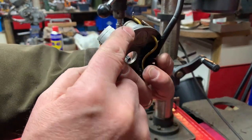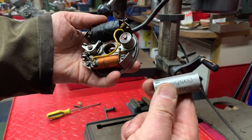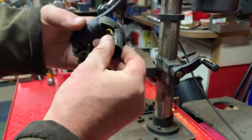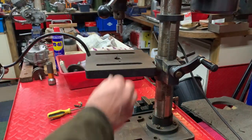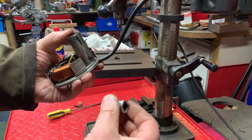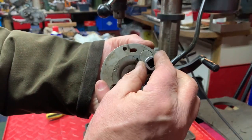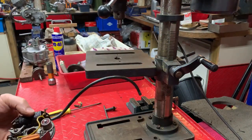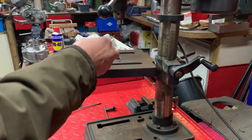They're pressed into this plate, similar to some Puch's and things like that. All I've got is a tube that goes over the condenser and a socket on an old extension bar which is going to be just under the diameter of the hole. So without further ado I'll show you how I press it out.